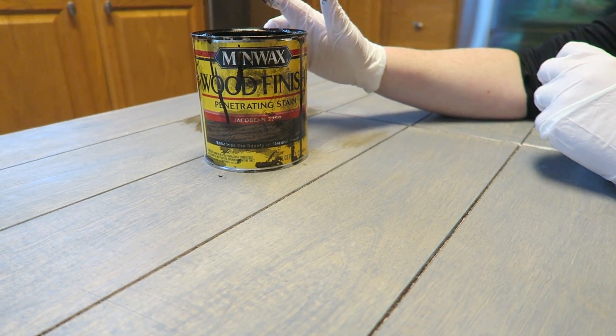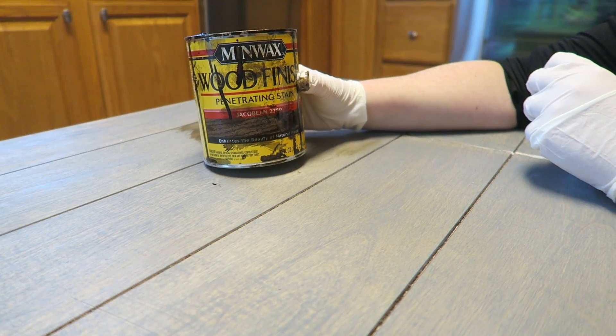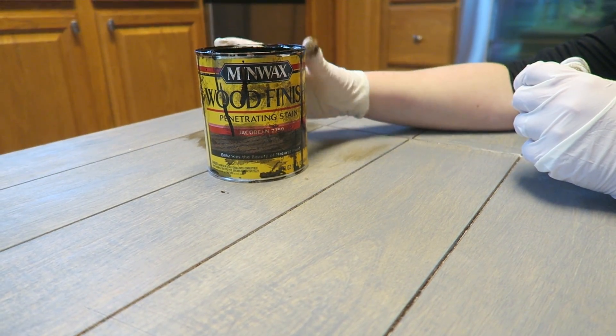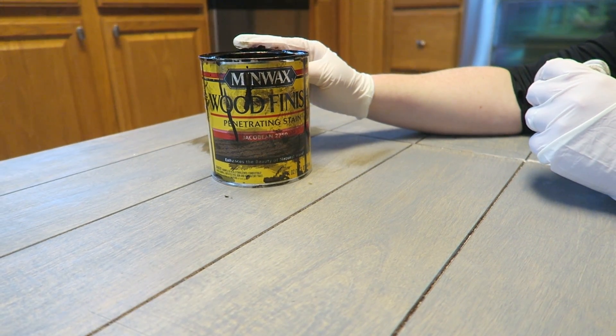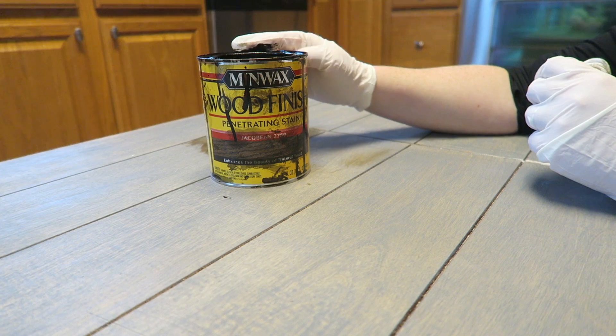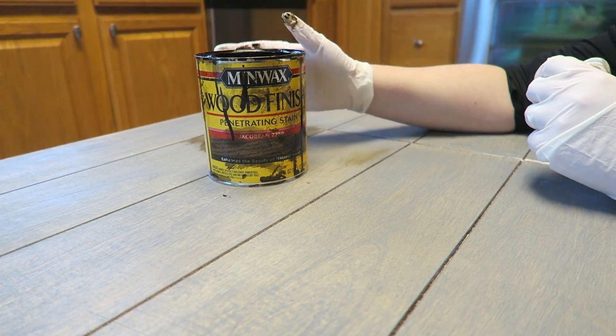It's been a couple of days and I'm getting ready to put on a coat of the Minwax stain in the color Jacobean. Some of you actually specifically requested or suggested this color, and I do want to warm it up. So I'm going to put a coat over this and see what kind of result I can get with the Jacobean stain.